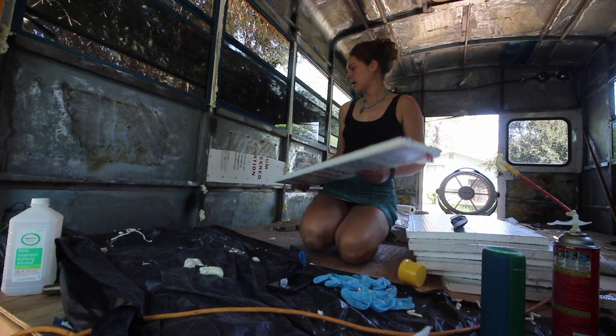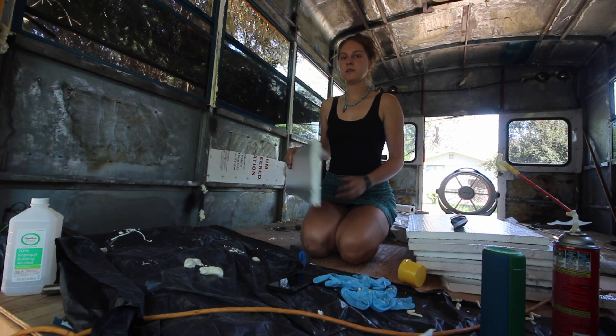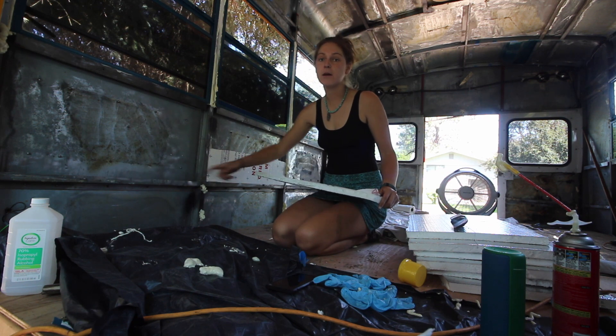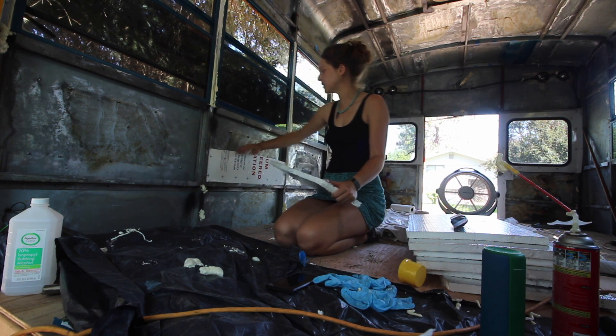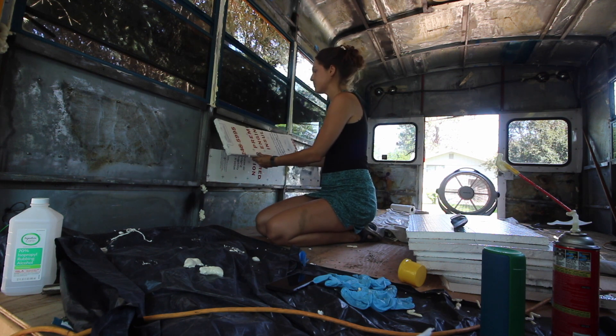Here's what it is: I measured the width and then the height, and then we cut a piece of insulation to that size and then we cut it in half. There's like a little lip here — you can push one half down into the lip and then the other half up into the lip.